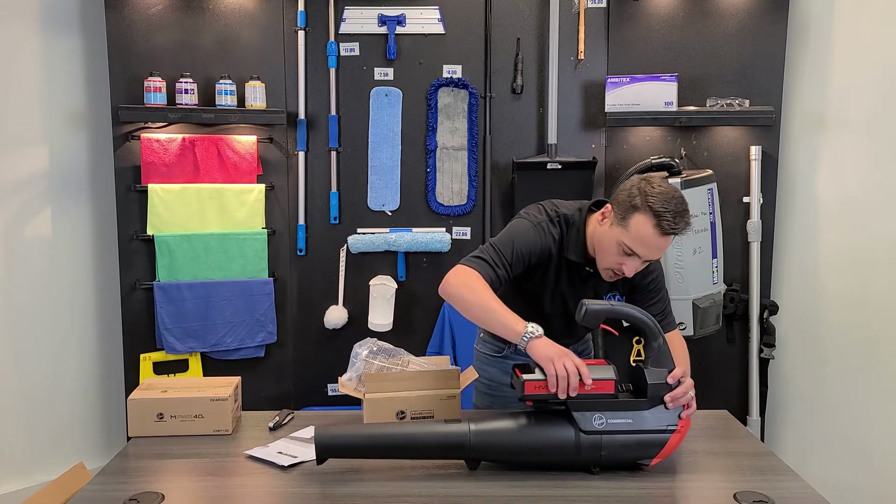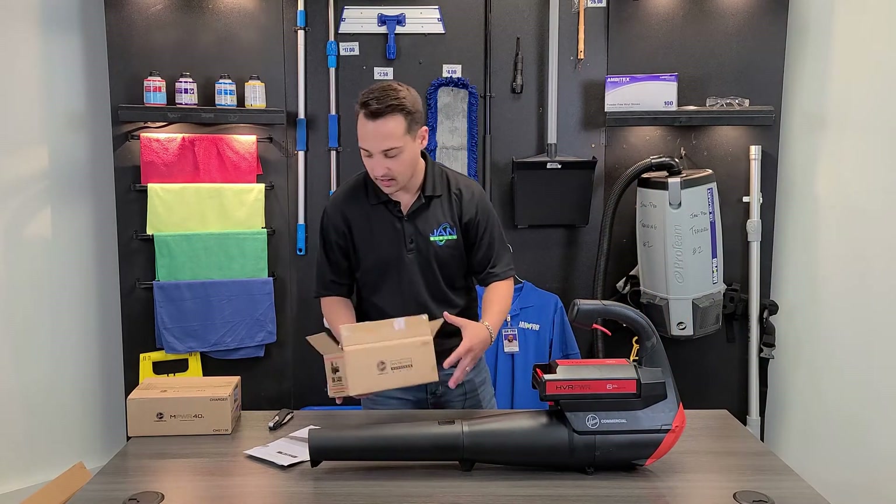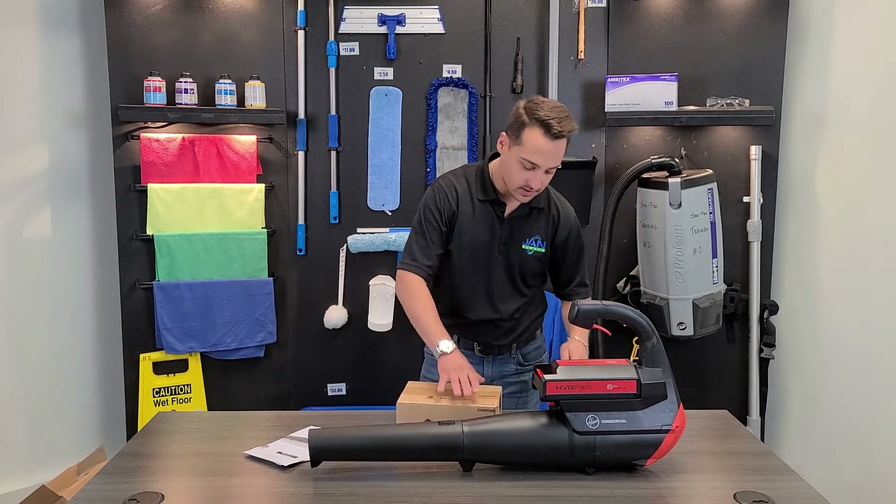Let's go ahead and get this battery pushed in here — very nice, very satisfying click. And of course the last piece of the puzzle is the charger itself.